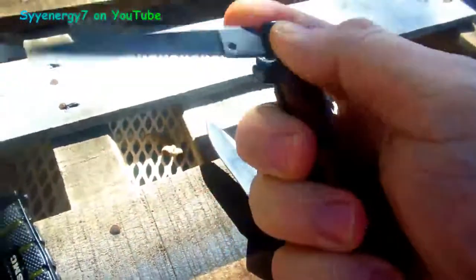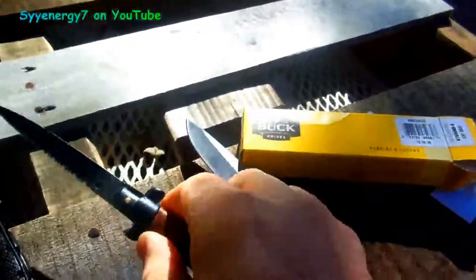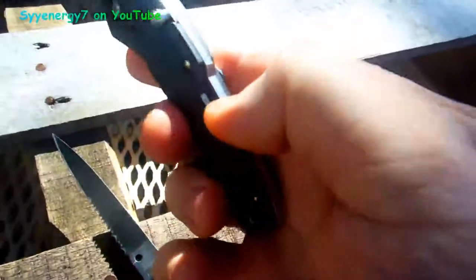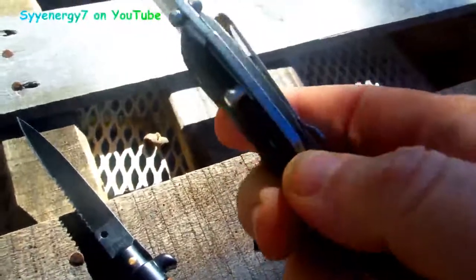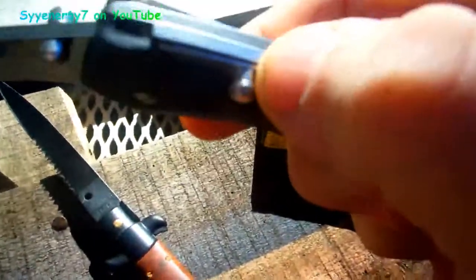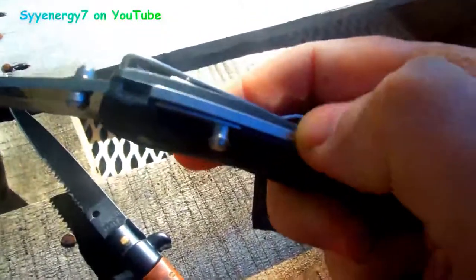It opens as easy as the Italian full automatic. The other advantage is instead of a liner lock, it's got a locking mechanism in the back. It's not exactly like the Italian switchblade, but it's a better mechanism — the lock fits right into a notch on the blade.